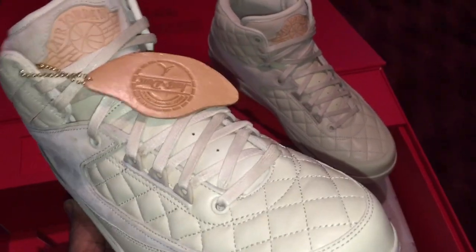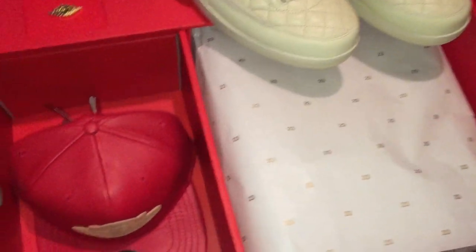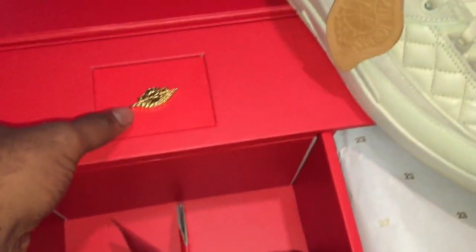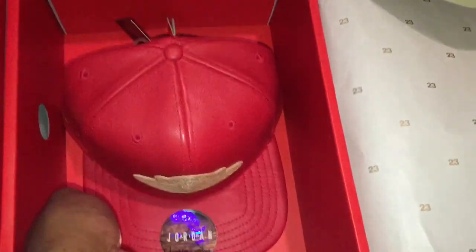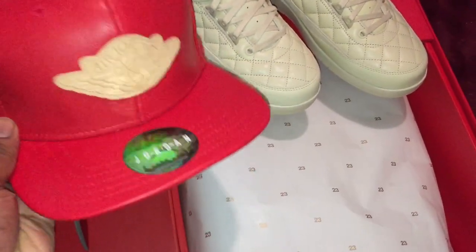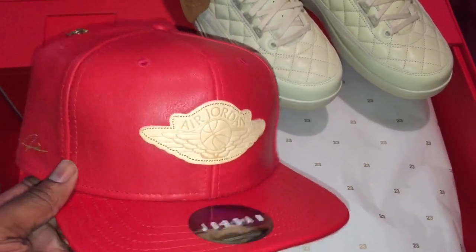They did an incredible job on these sneakers. For those wondering, you do get the hat and also a lapel pin in gold, which is actually fastened onto the box — totally different from what they did last time, when they gave it to us in a plastic baggie. Here's the hat that comes with your purchase. You have that vachetta stitched Air Jordan logo on the top of the hat itself.